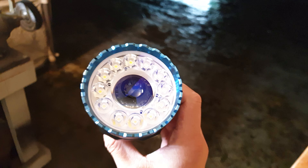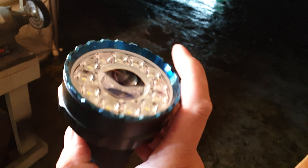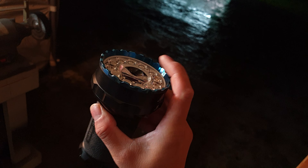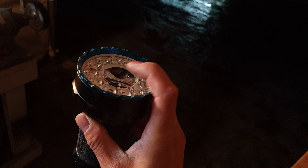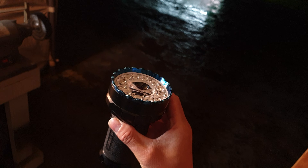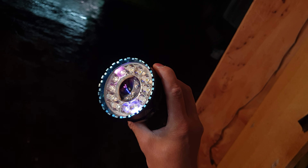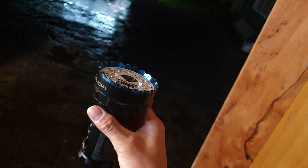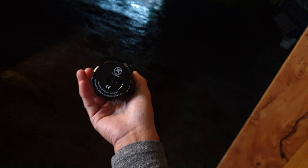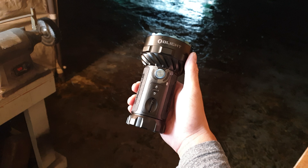The only negative is the front lens — the middle part is an aspheric lens and it's exposed plastic, which means it might get scratched with use. It's a really nice AR-coated lens and looks beautiful, but I'd be extra careful not to scratch it. Other than that, it's a wonderful light.